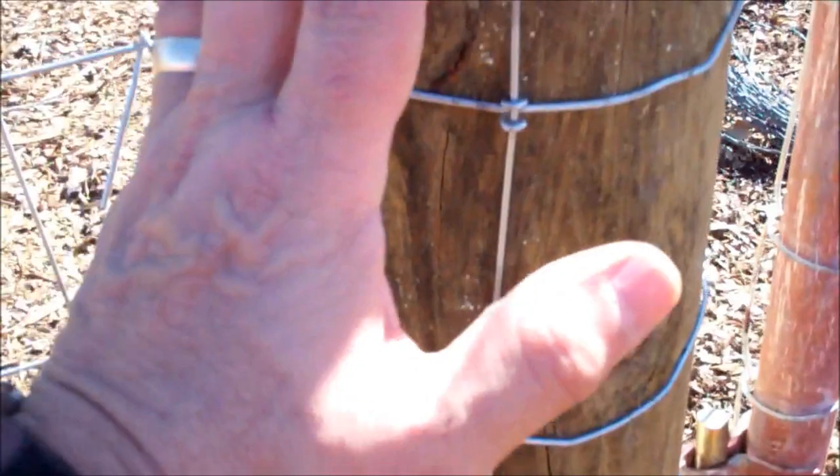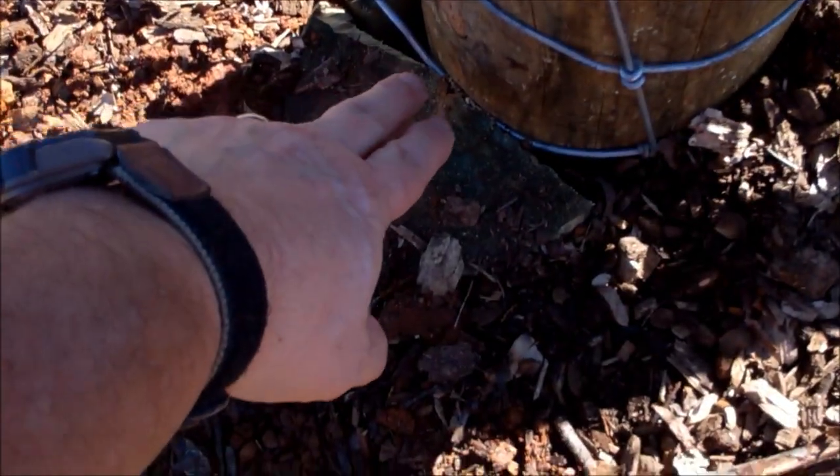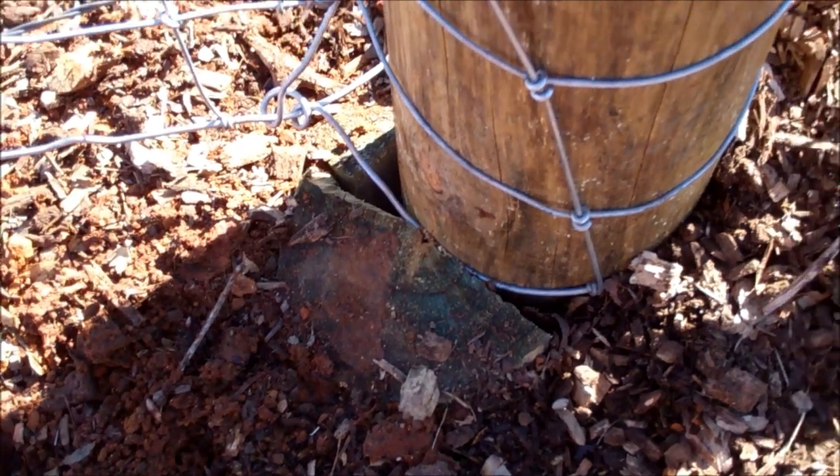I got in here with my front end loader, pushed the post back to where I wanted it, which left me a gap right here, drove these wedges in with a sledge, and that sucker has held very, very good. So I'm going to do that with the other one and I'll show it to you now.